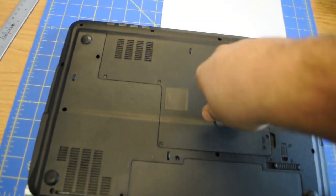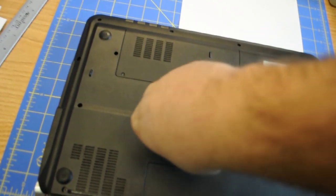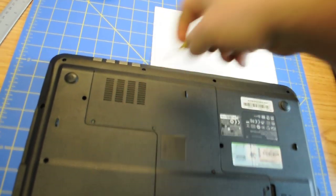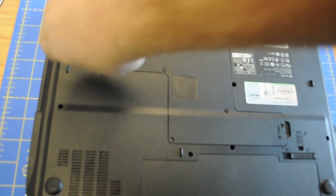I know this is very boring, but unfortunately it has to be done, because otherwise you can't take the hard drive out. Also, the RAM memory is down here. For some reason, they packed everything together.